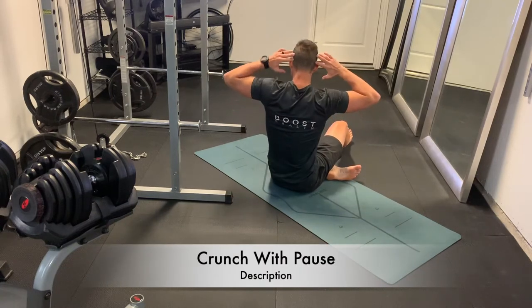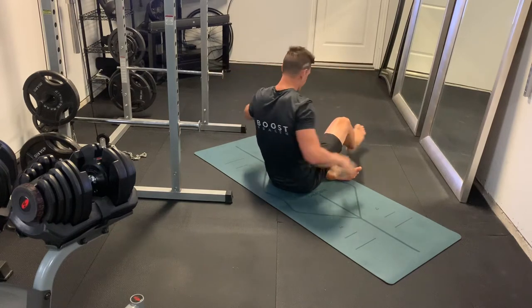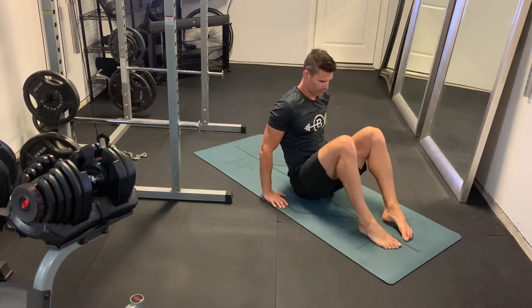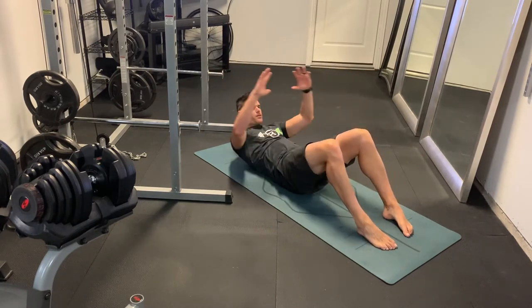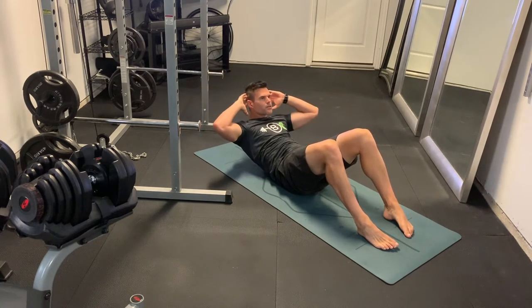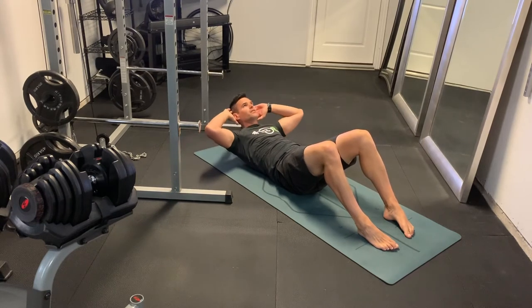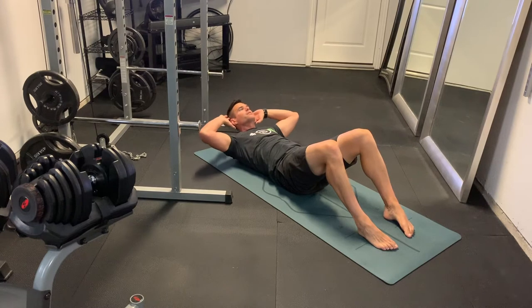This is a crunch with a pause. Hand position is really important — we're not going to interlock our hands behind our head, we're just going to have our fingertips on the sides of our head. Feet are flat on the ground with about a 90-degree knee bend. Then we're going to push that lower back into the ground and bring the upper body up high off the ground and pause.